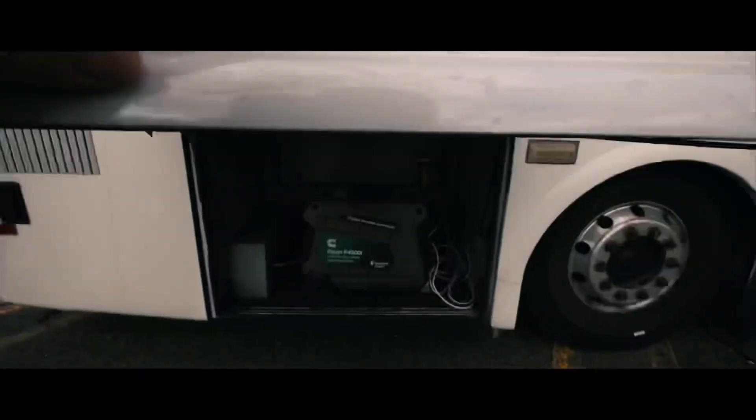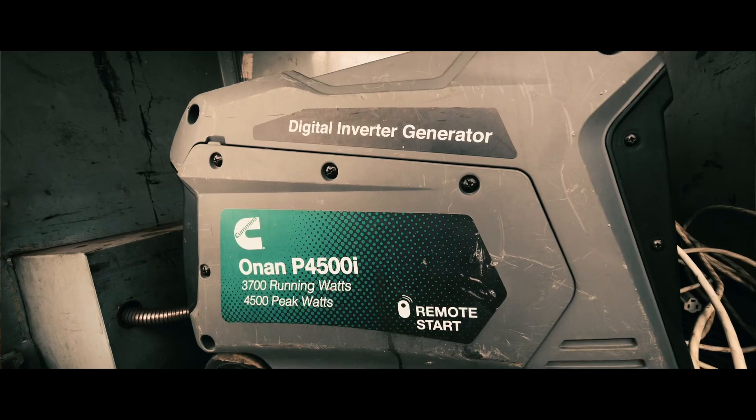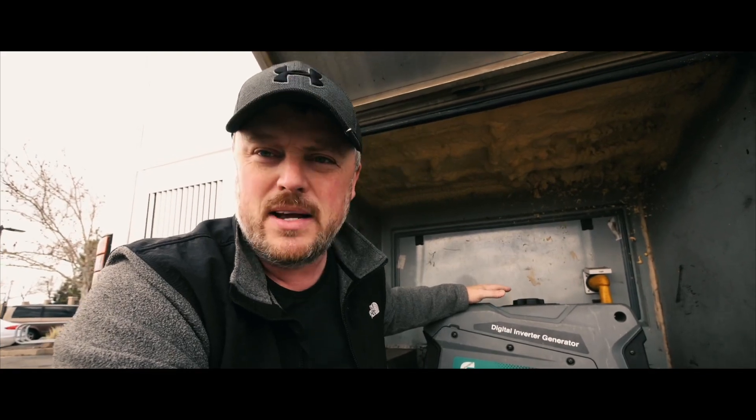This is my generator bay. In here I've just got a standard 110 inverter generator — this is the Onan P4500i. One of the reasons I like this generator is it has a remote start. But the issue is this is only a 110 generator and my system is 220. So how do you run a 220 air conditioner on a 110 generator? That's what I want to share with you today, because it is possible.